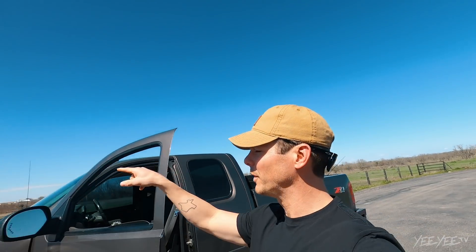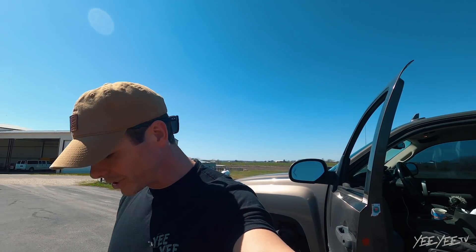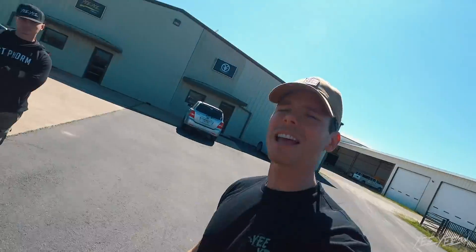All right, we're going to go down here and film some of the new spring line — that's what we're doing today. It's actually spring weather, so I'm going to get this truck, drive down to the back pond, and Paul is going to drone me without a bird attacking.